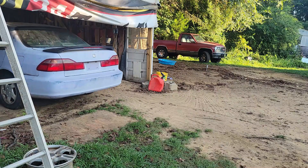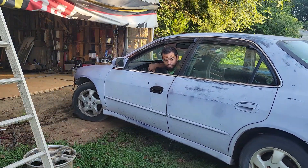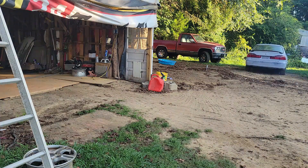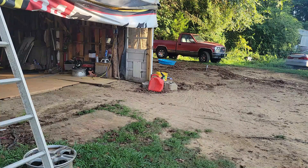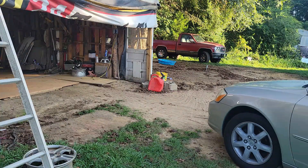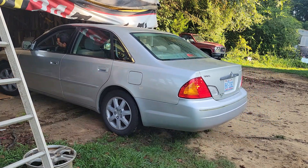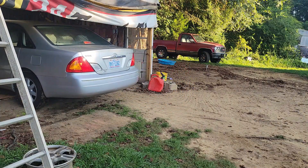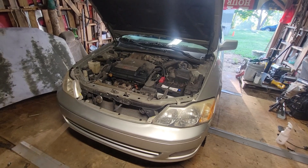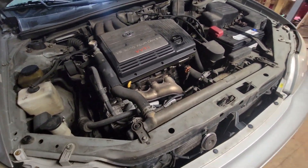This video is brought to you by S.T.A.L.A. What's up guys? Got a 2000 Toyota Avalon. Today we're going to do valve cover gaskets and spark plugs on it. I'm going to show y'all how to do the process on this vehicle.